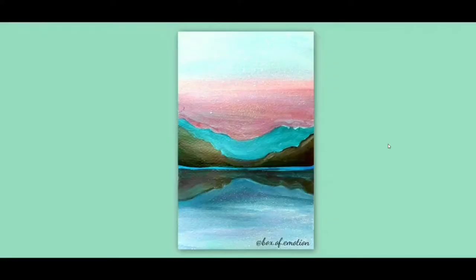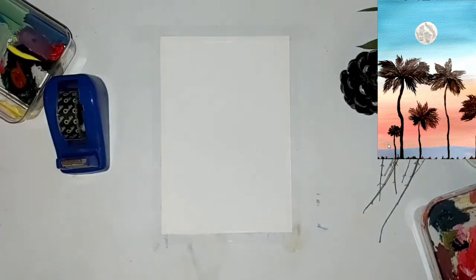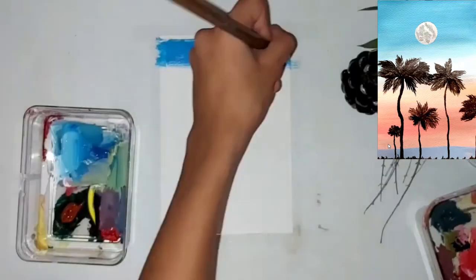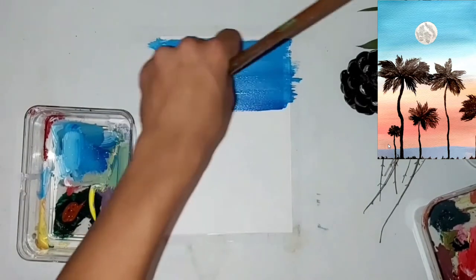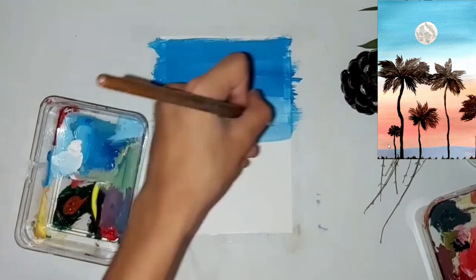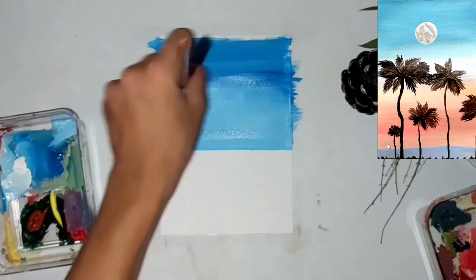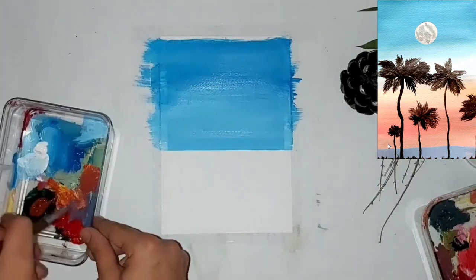This is how the painting looks, guys — what do you think about it? Now for the second painting, I'm adding my tape and I am adding the blue color that we used in the first painting, going downhill and using lighter shades of that blue color to make a gradient effect.